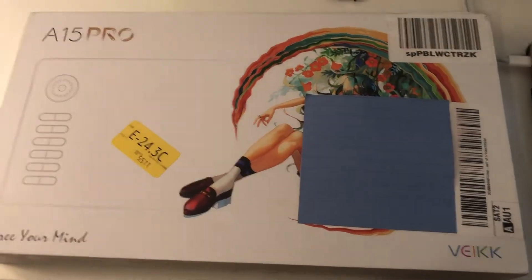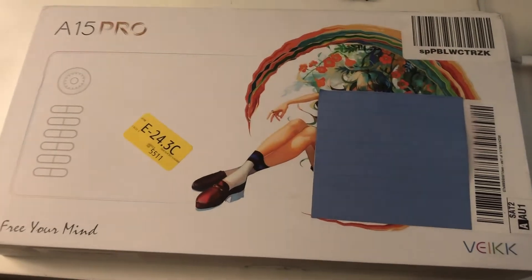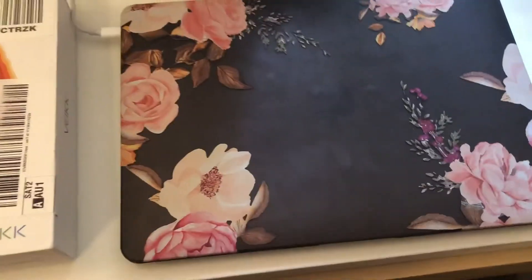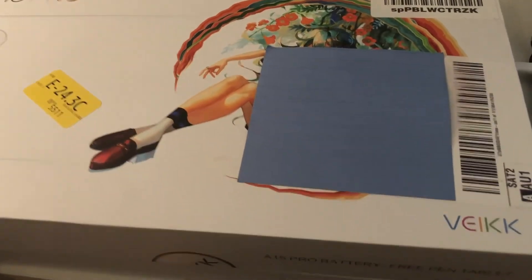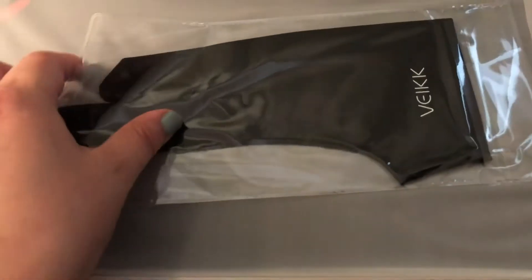Alright, hi guys! Today we're unboxing the Veikk A15 Pro and we're going to see how this looks and works with a Mac — this is a MacBook Air. You'll have to excuse me, I'm one-handed doing this. We have the drawing glove that comes with it.